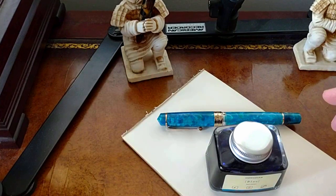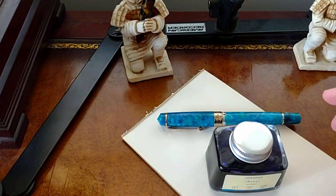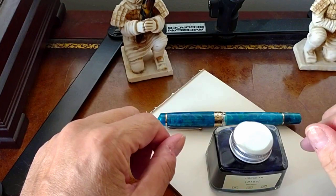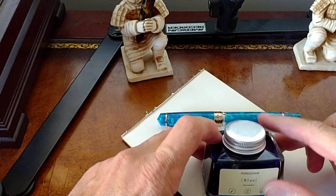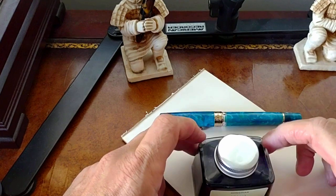I'm always fiddling with my camera setup, so this is sort of an older setup where I'm going to be writing behind the camera, which is not the most efficient way to do it. But I like the distance of how this is set up, so I'm going to make use of Hongdeon blue ink, which I haven't tried before.